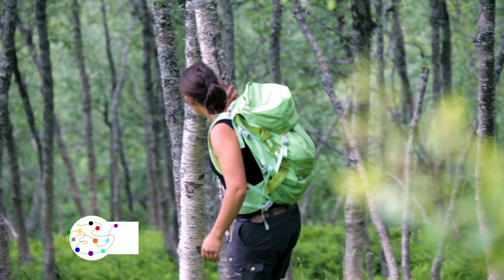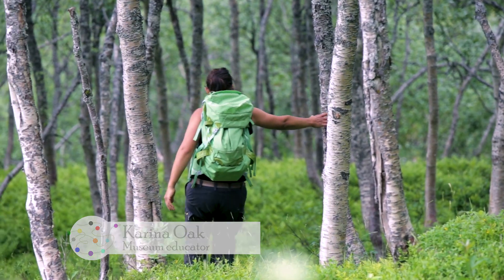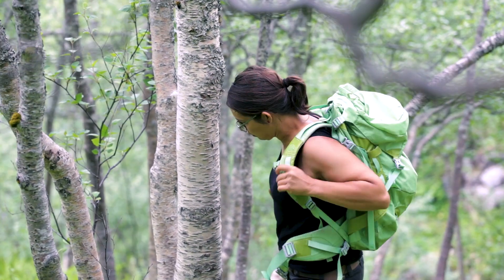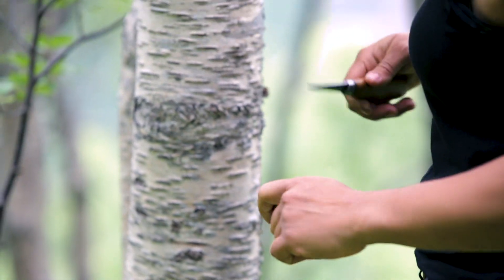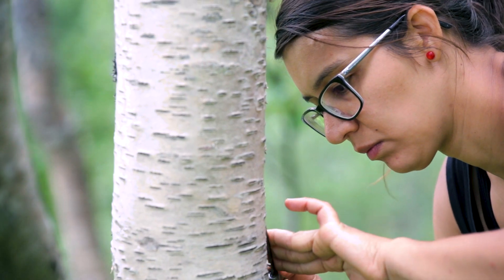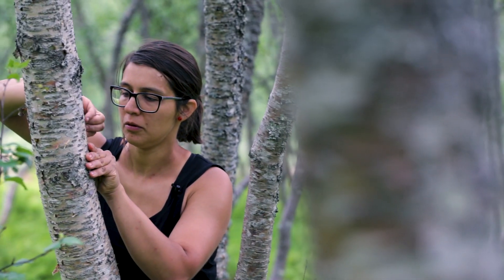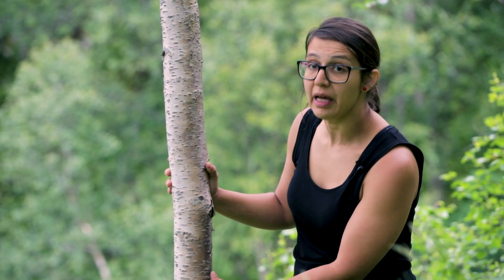It's the beginning of summer and I thought it was about time for me to get some birch bark for some small projects. The older the tree, the thicker the bark, so it depends on what your project is. Look for the ones that look smooth and had a fast growth.